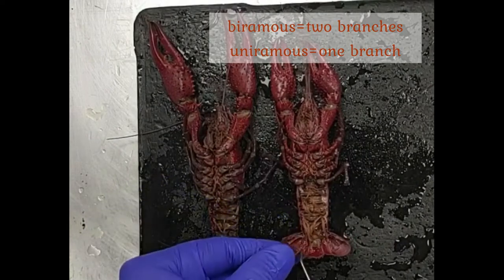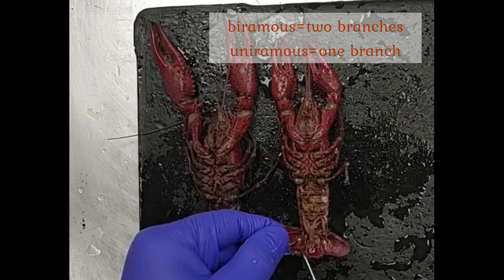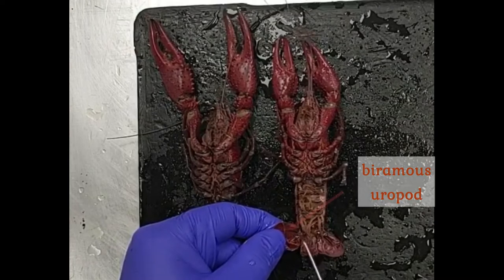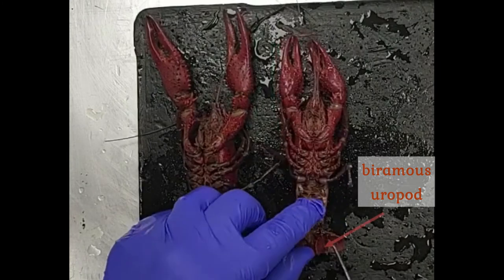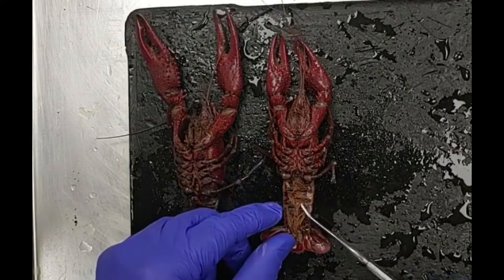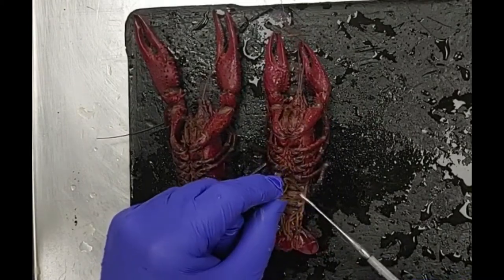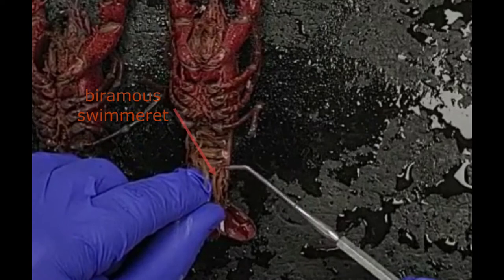Another defining characteristic of crustaceans is that they have biramous, or two-branched, appendages. Down here on the tail, we see these uropods — these tail appendages. It looks like we have two pairs, but we only have one pair because there are two branches: a single base with two distal branches. So this is a biramous uropod — one on the left, one on the right. In the middle is the unpaired telson. Each swimmerette also has two branches, as you can see clearly here.